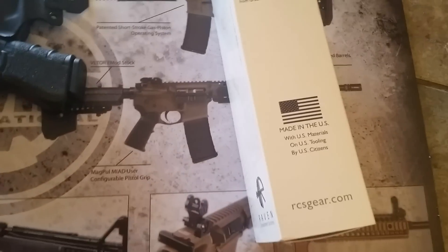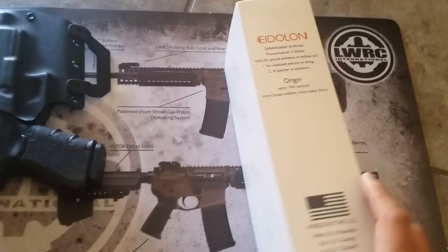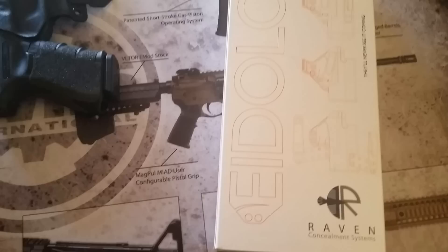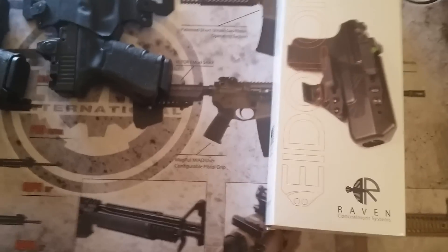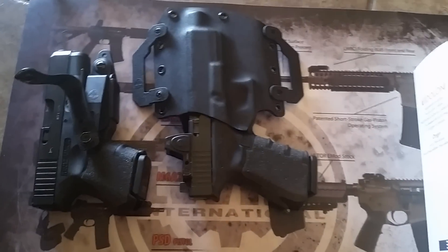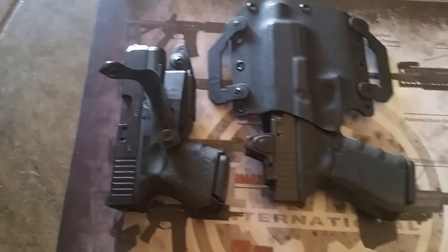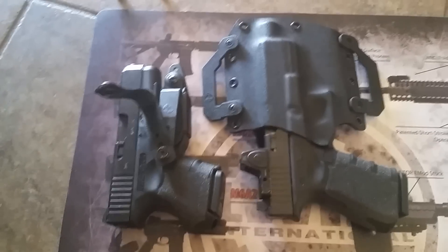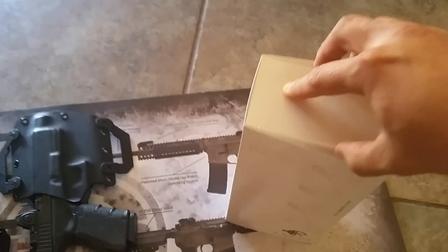Here's the box. Plan primarily to use this for my Glock 23 for inside the waistband strong side carry. Also got a Glock 27 one with the Vanguard 2. Anyways, let's open this thing up real fast.